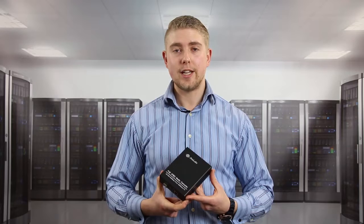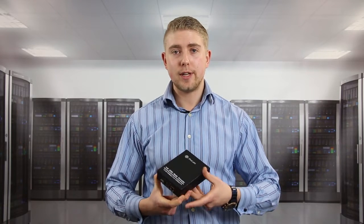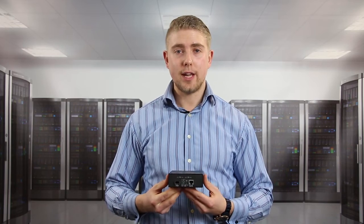I'm now going to talk to you about the ProLabs Power over Ethernet range. The example that I have here with me today is the 50 watt PoE media converter.